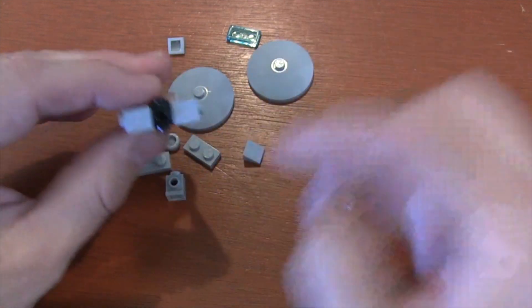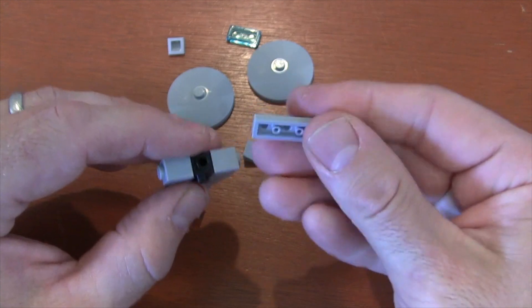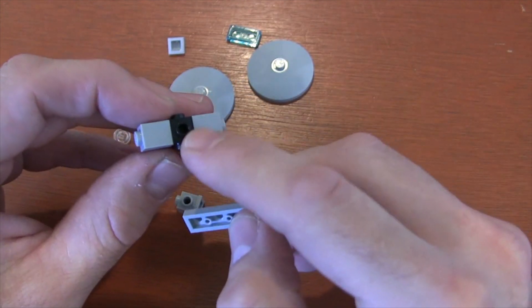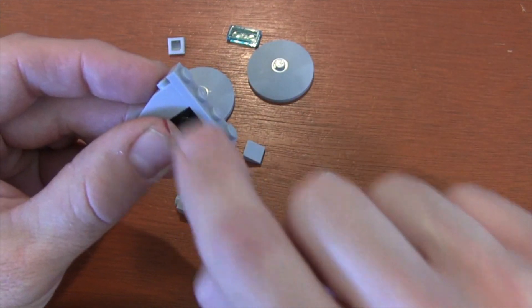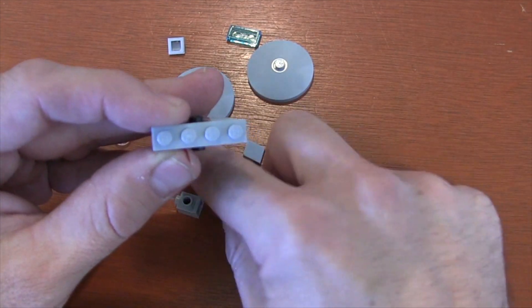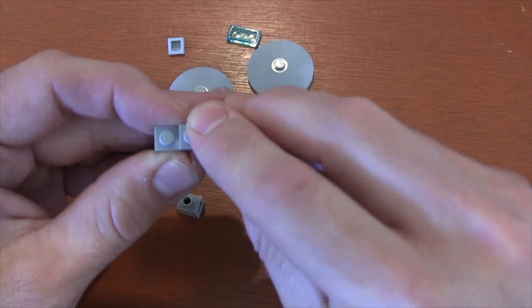Now for the back of our Millennium Falcon, we've got that back stud there. We're going to get a 1x4 plate and put it so that the little stud that sticks out in the center goes into the hole of our Travis Brick stud like that. Now we've got it lined up evenly. On top of that 1x4 plate, we're going to get a 1x2 plate and put it right there in the center.